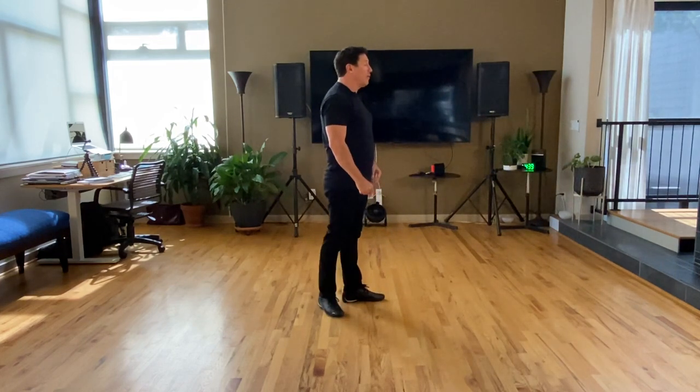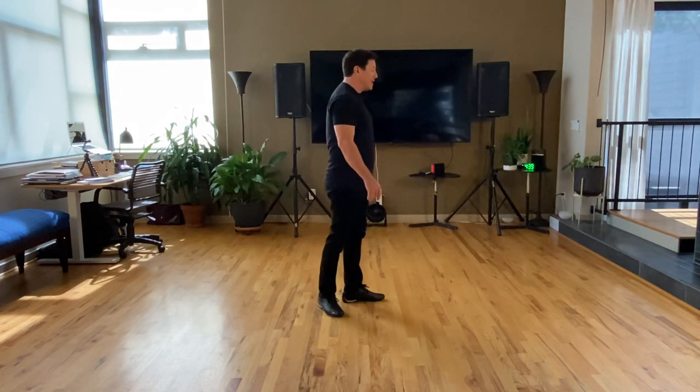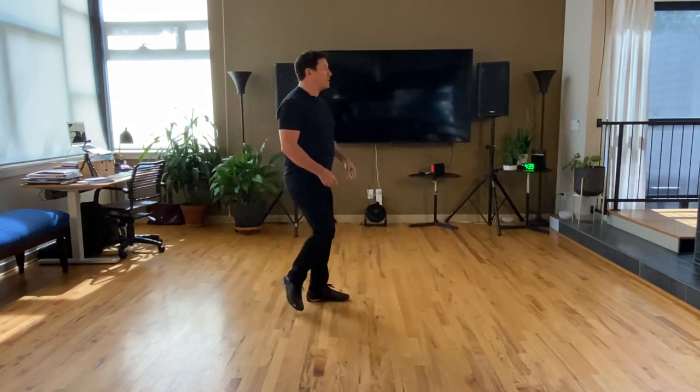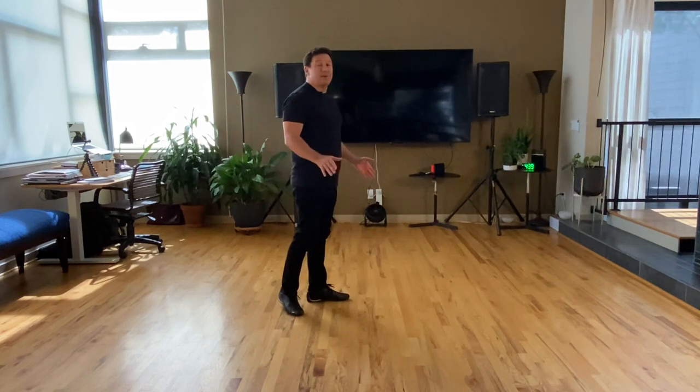You want to have your right foot slightly dropped back and over, and make sure that you're not missing any leg action. If I was going to do a basic for the dude, I would go one, two, three-and-four, and I place my foot in that tug of war position.